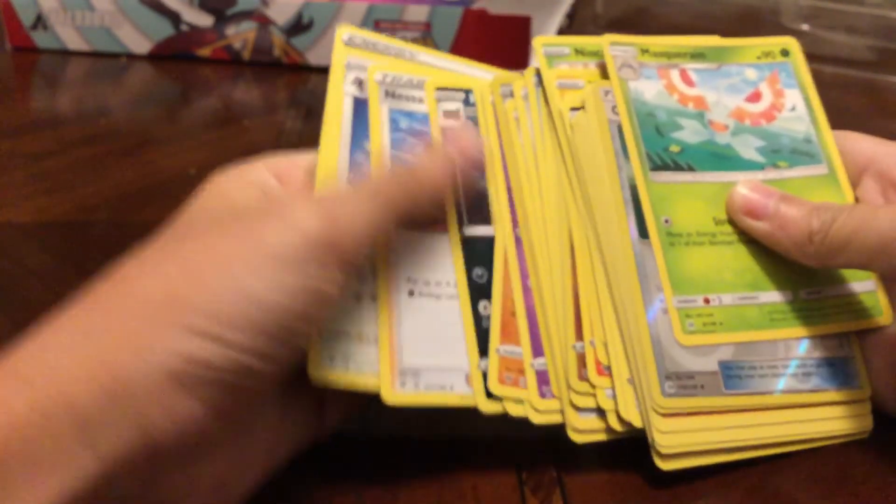Thank you so much for watching — the video has come to an end. I hope you guys have a great day! The next Pokémon opening is going to be an Alakazam V-box, which is the newest Pokémon product for the cards. Have a great day and see you next time — bye!